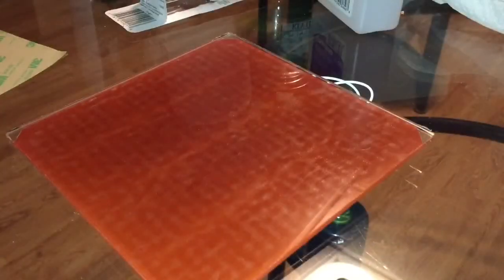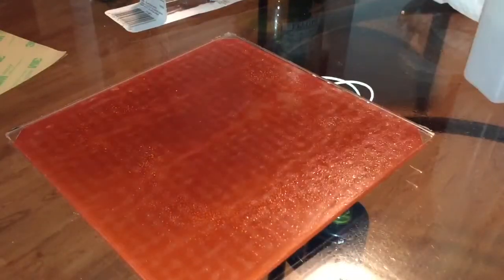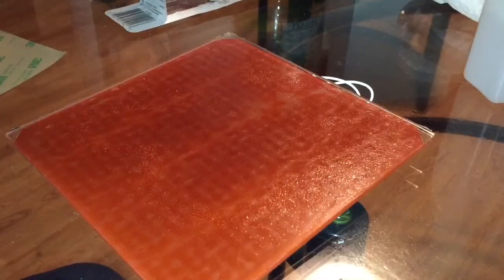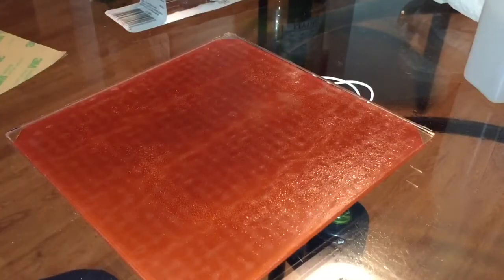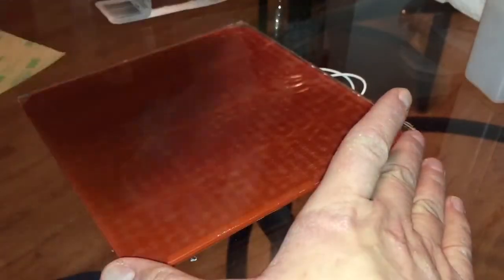Now that you're sure all the glue is removed, spray it down with IPA, use a paper towel or a lint-free cloth, wipe it down, and get any oil from your fingers off the bed. Don't touch the bed again until you get the new piece of PEI on the glass.